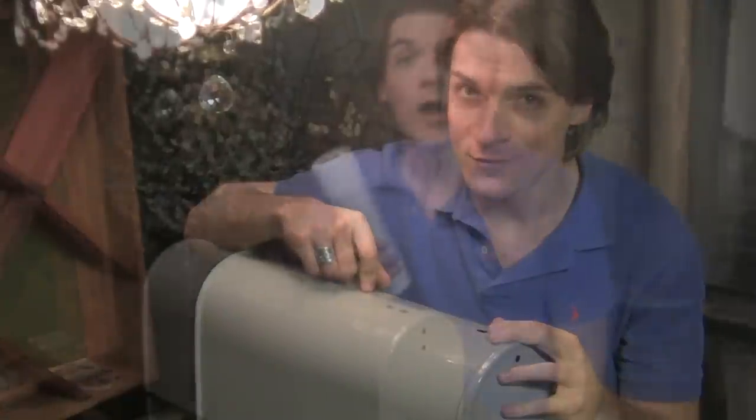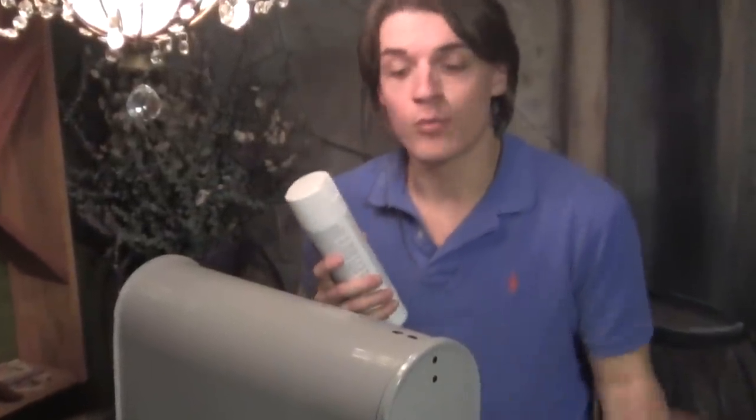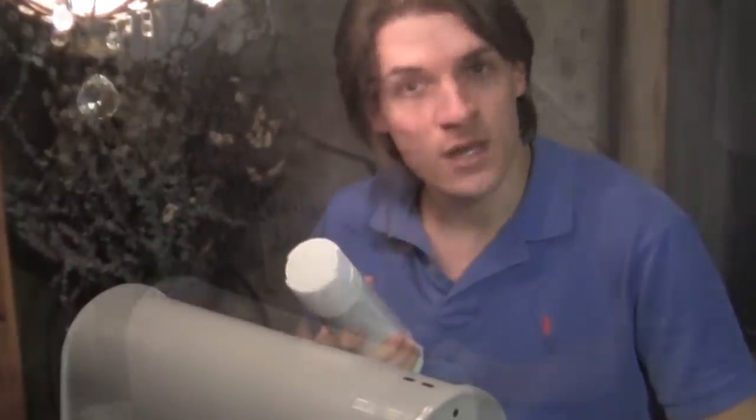I'm going to show you how we're going to decorate this mailbox using that motif. Before we start bugging our mailbox, we need to go ahead and prime it. I've got some spray primer and I'm going to spray it and let it dry.